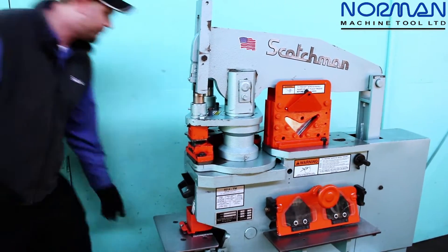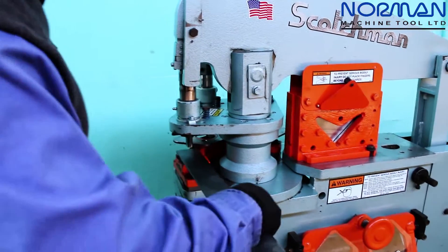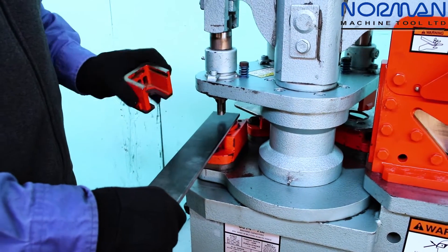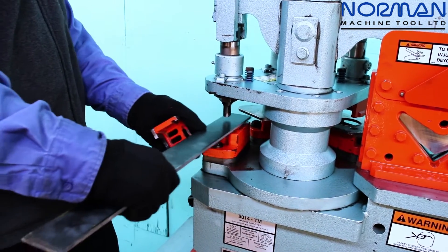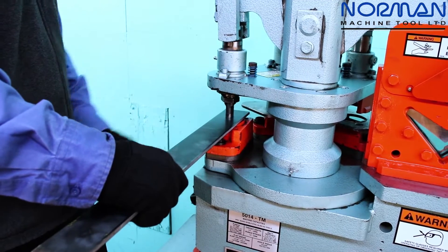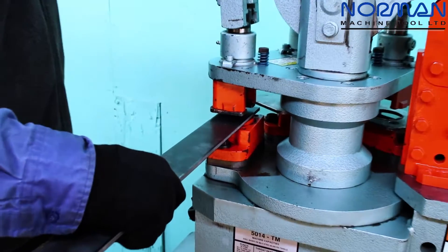I'm going to go ahead and make a punch for you, just a piece of flat stock here. We have a removable stripper, which is also a guard. This is helpful for when we're trying to find the center of our part — we can center punch our part, get our eyeballs on it right where we need it to be, engage our guard, and go ahead and make a punch.